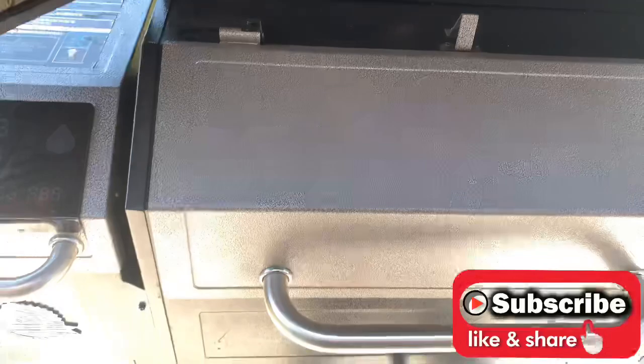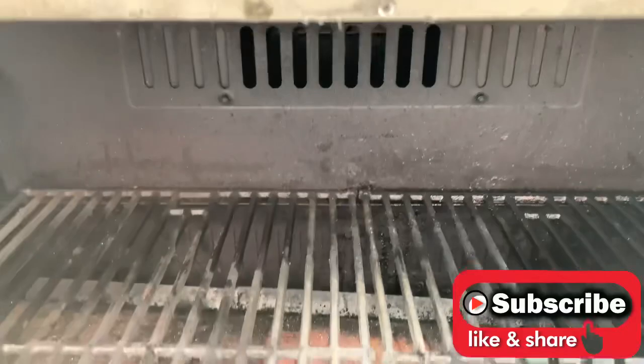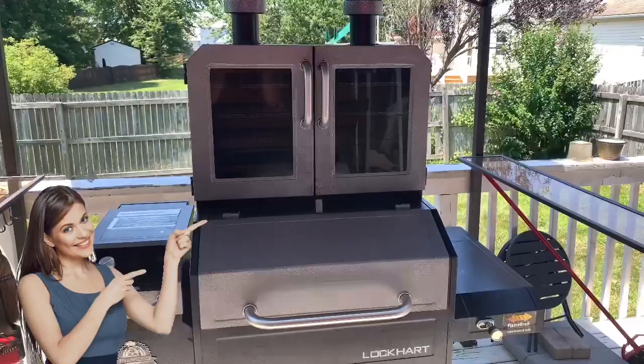Let's take a look at the bottom grill. Let me get this open wider and we're going to talk about some of the issues you guys might be facing. As you can see down there, there are some dampers that need to be opened in order to get enough smoke to travel through the smoke cabinet. Let's talk about that.